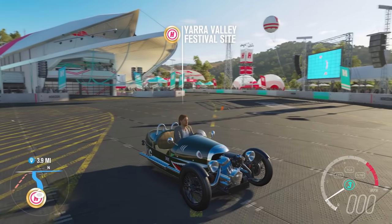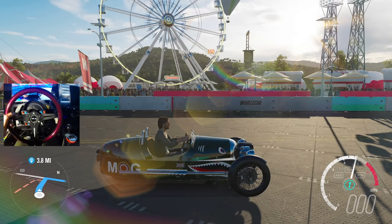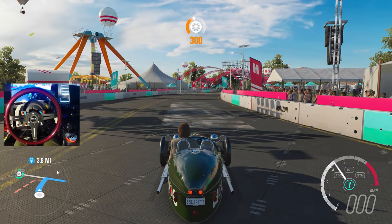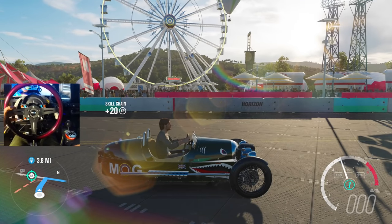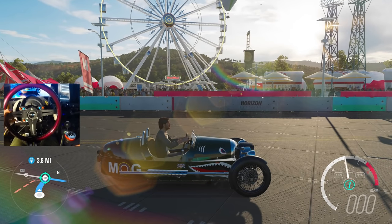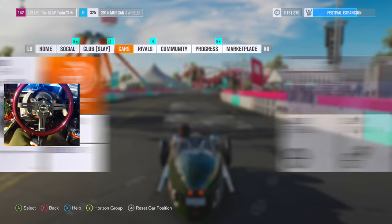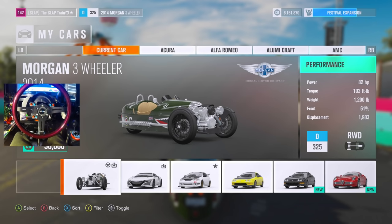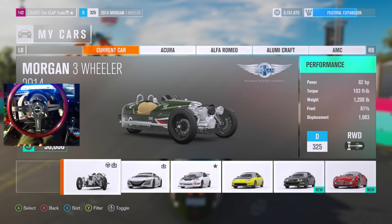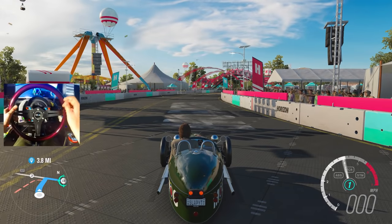Ladies and gentlemen, if you'd like to keep seeing Forza Horizon 3 on the channel, don't forget to slap that like button. Here we go, man. We have the Morgan 3-Wheeler ready to throw down. We have 3.8 miles to our first barn find. That sounds like quite a bit, considering we only have 82 horsepower on here. I just want to quickly see how much this thing does weigh. 1,200 pounds. I was actually thinking it was going to weigh a little bit less.